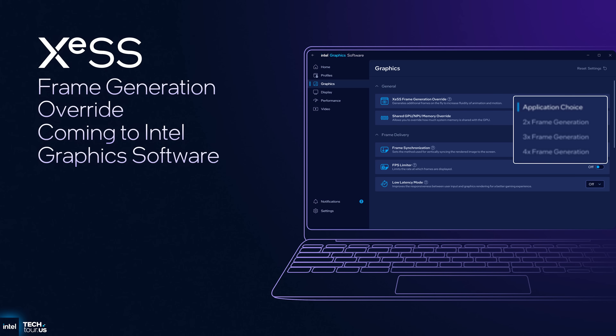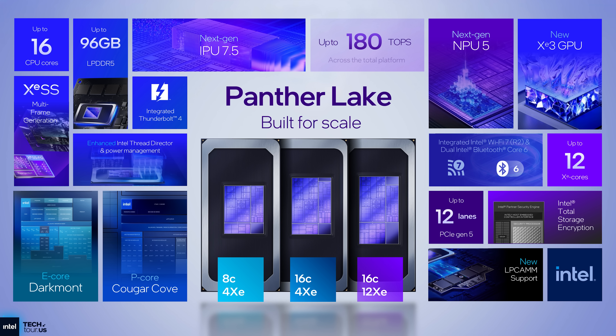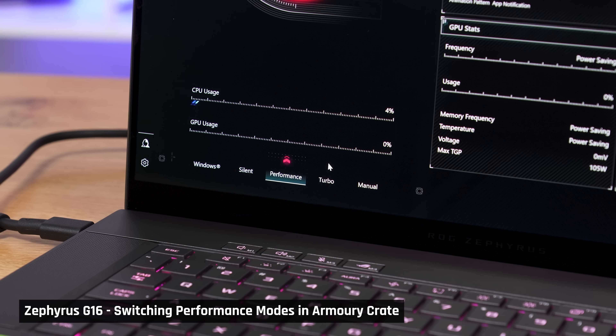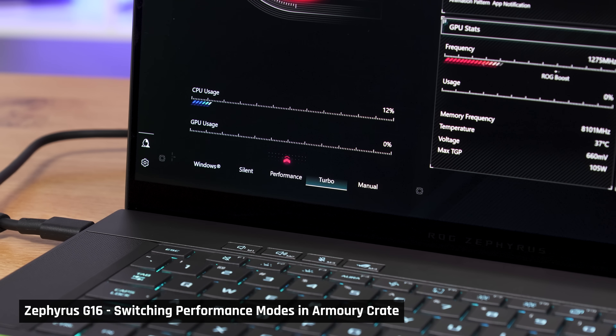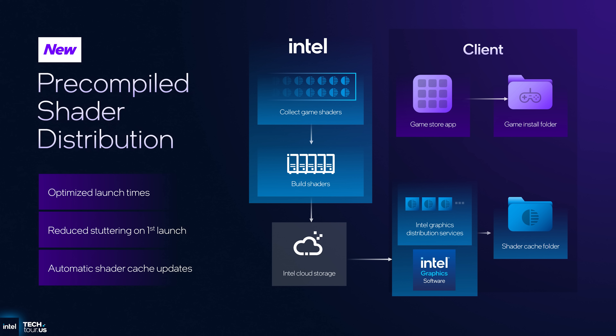Panther Lake will allow for dynamic memory allocation to the GPU up to system memory minus 4 gigs, meaning it could be very effective for on-device AI. Total supported memory is 96 gigs of LPDDR5 or 128 gigs of DDR5. There will also be a new performance tuning capability called Intelligent Experience Optimizer that will automatically adjust clock speeds in balanced mode based on the intensity of the task you are doing, possibly eliminating the need for manufacturer-designated performance modes. For gaming specifically, Intel is implementing a pre-compiled shader download from the cloud for the games you play, which should help with gaming performance and will be backwards compatible with previous hardware.